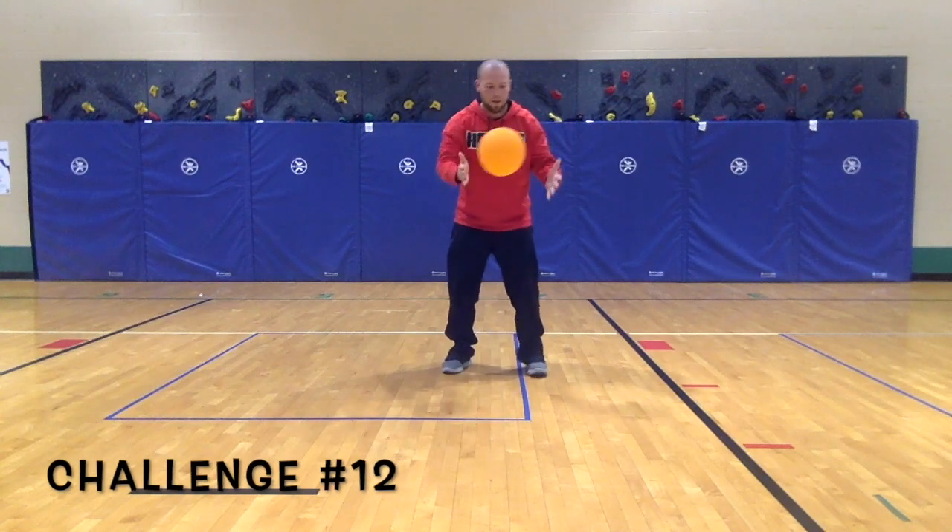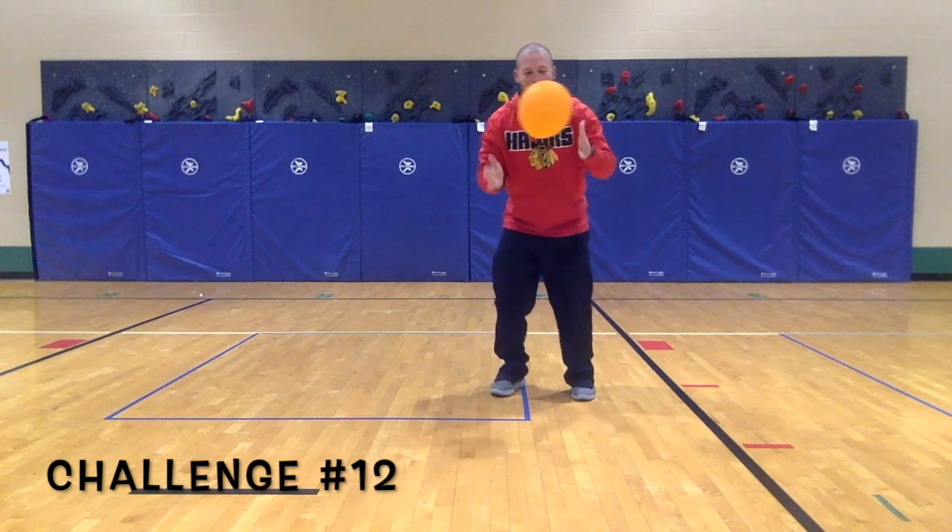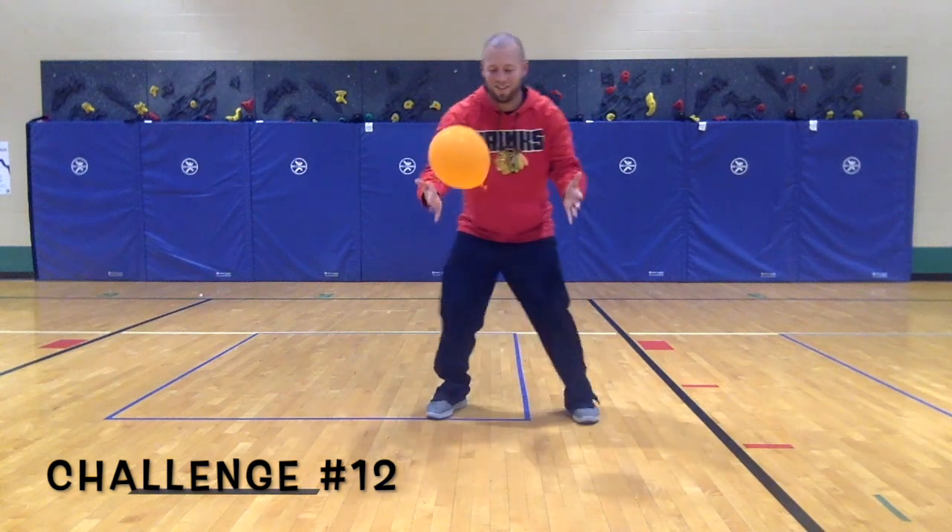Challenge 12: see how quickly you can tap the balloon from side to side. Try and keep it right in front of your body.